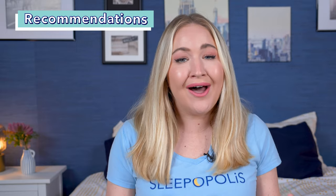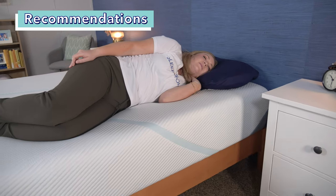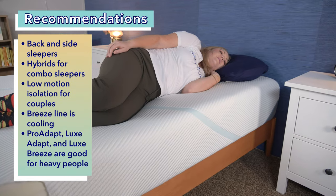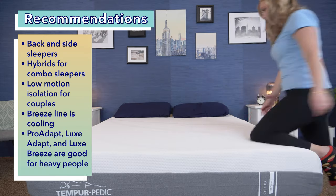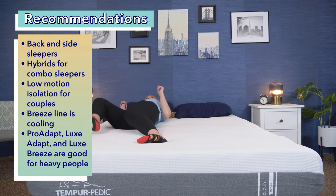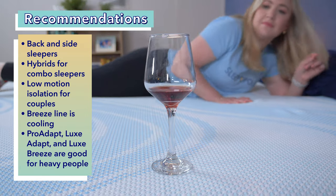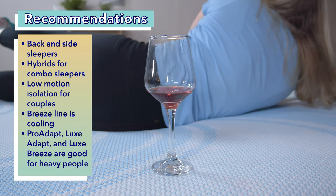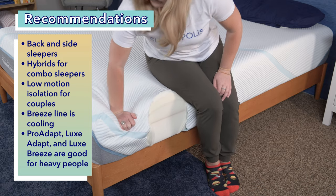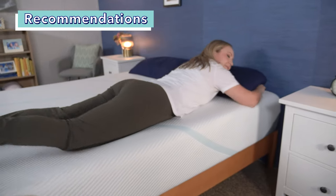Let's quickly recap who I recommend Tempur-Pedic mattresses for. Back and side sleepers can do well on any of the models — it's worth noting that the Tempur-Adapt is the brand's most popular bed. Combination sleepers should opt for the hybrid models for a touch of bounce. Couples will appreciate the low motion isolation on all of these beds, but the Breeze line adds cooling features great for couples who tend to overheat. Heavier sleepers should look at the firm models of the Pro Adapt, Luxe Adapt, or Luxe Breeze.